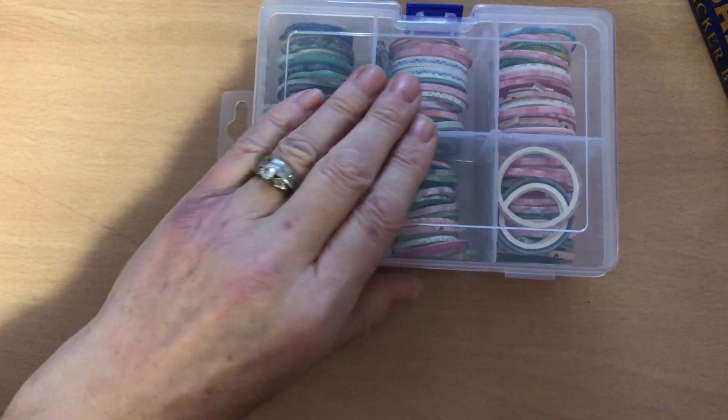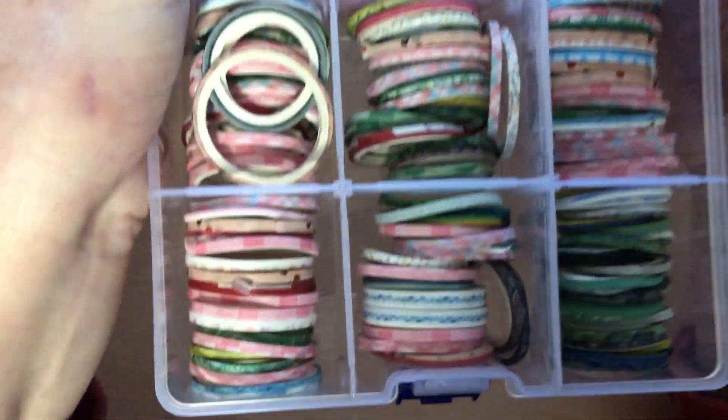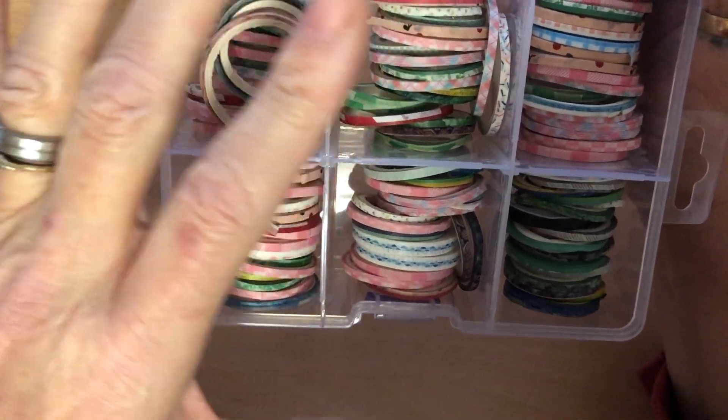Hi everyone. I wanted to show you this set of washi tapes that I got on AliExpress. Look at these! Now there is a lot in here. I can't remember how many is in here, but I think about a hundred.